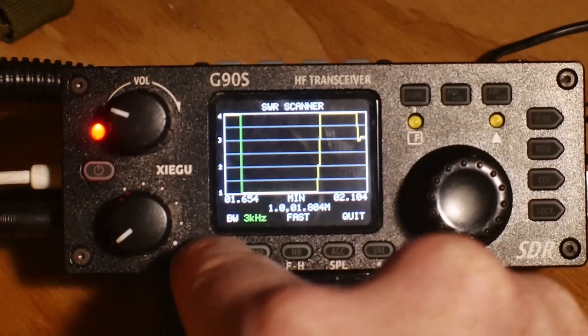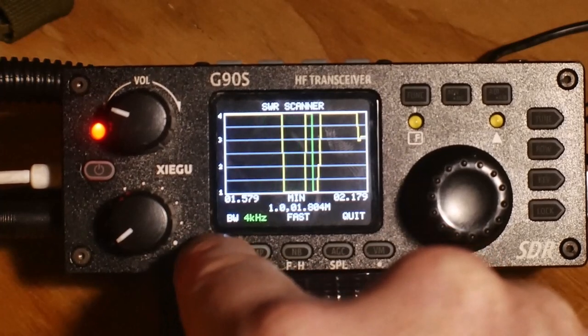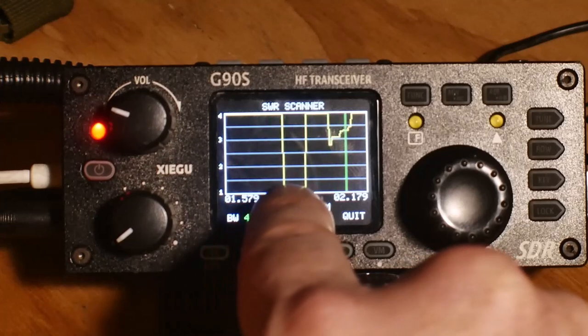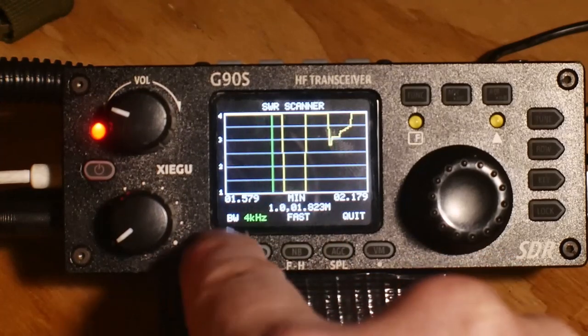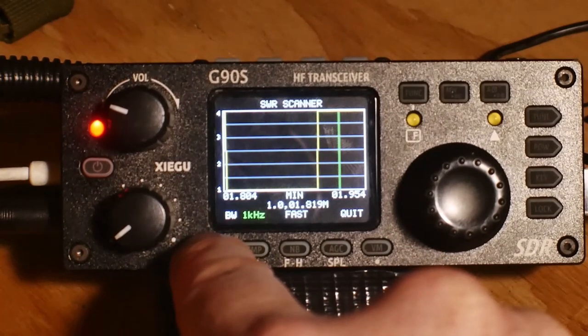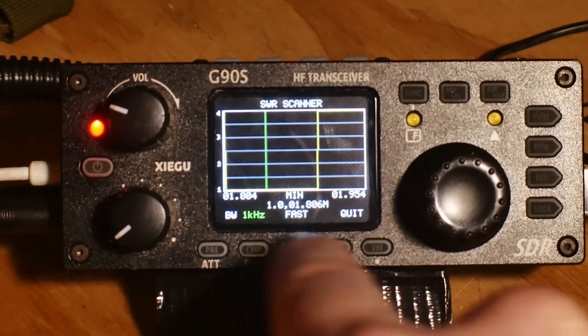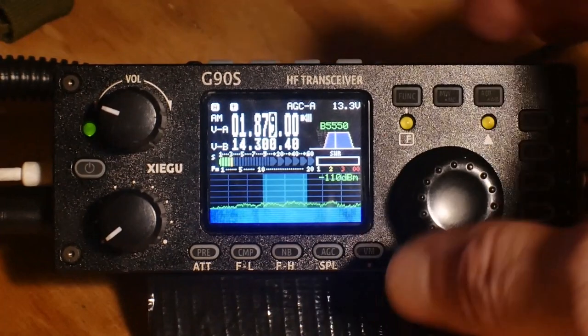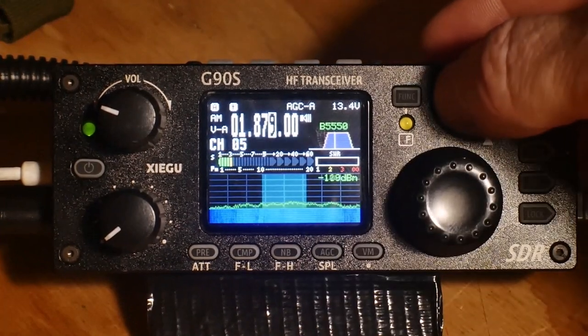You can see here that I'm increasing the range of bandwidth — BW — and you can see that it gets narrower. That just shows you where the SWR is low. You want it as low as possible; it should be at one, or between one and two. That requires having a good ground and a good antenna setup.